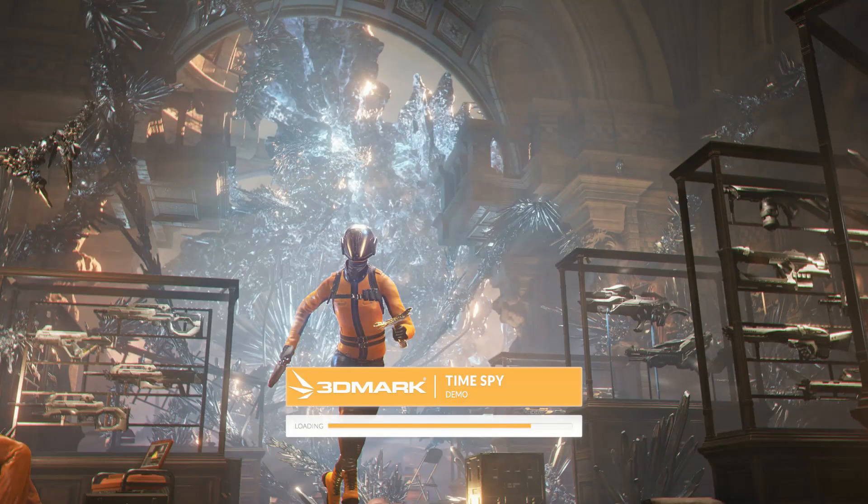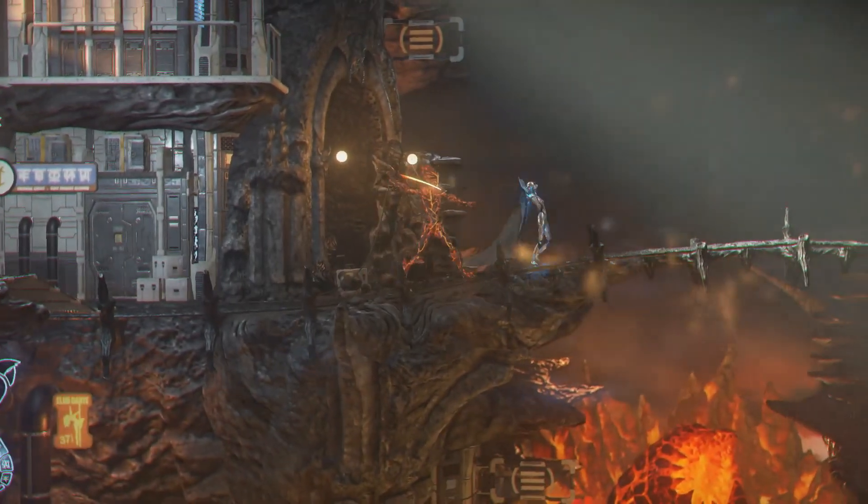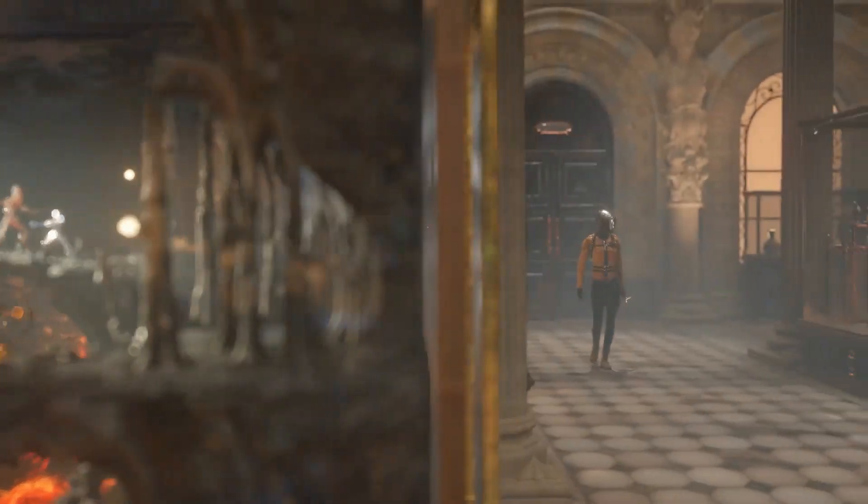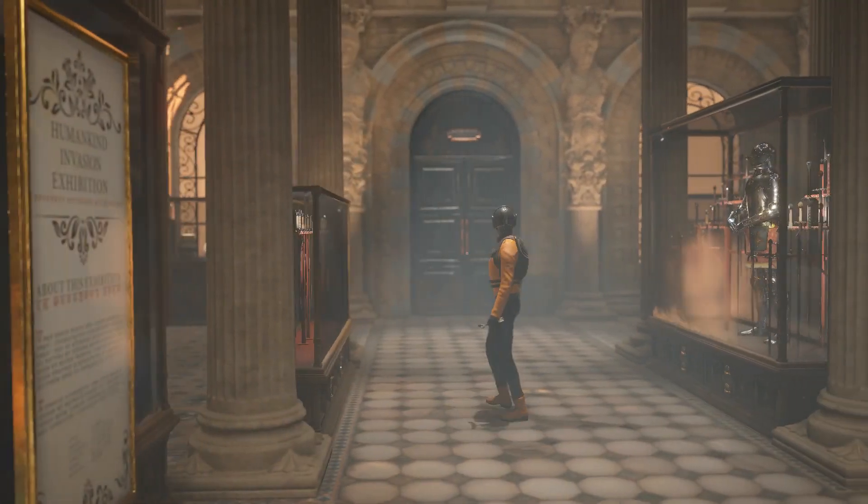Moving on to 3DMark. Just in case you're not familiar with 3DMark, it's a series of tests. This is the demo currently that you're watching.